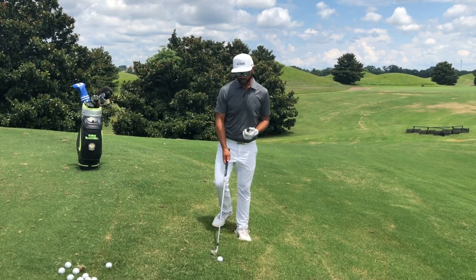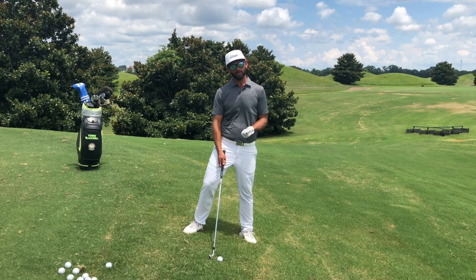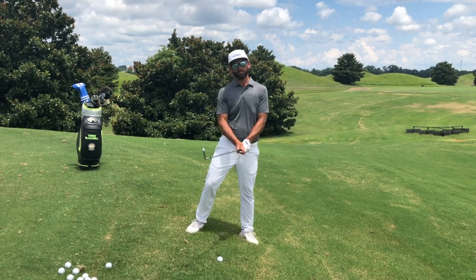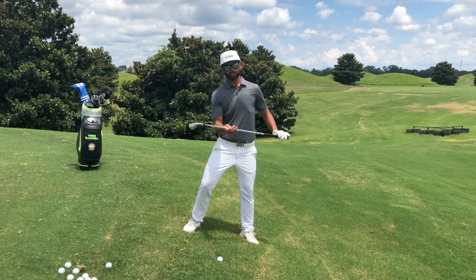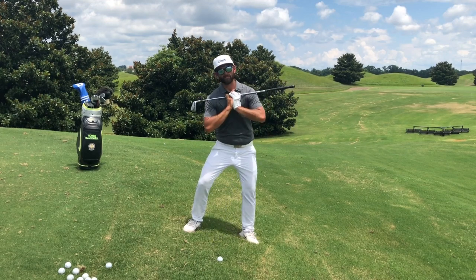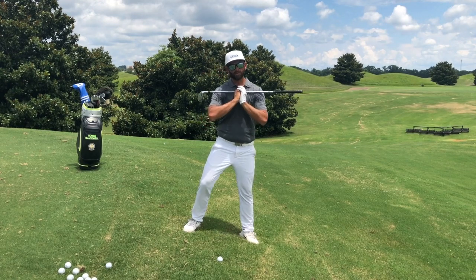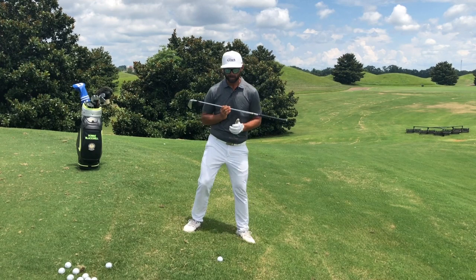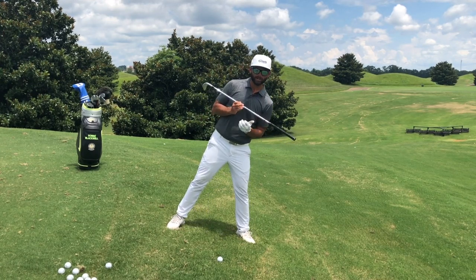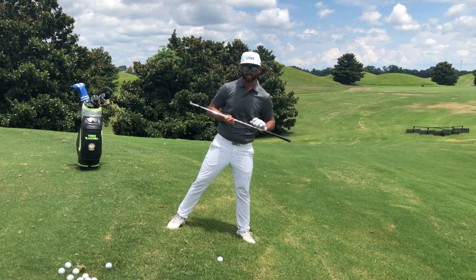Oftentimes I see a lot of students who struggle with hitting off uneven lies. When we talk about downhill lies and I ask them to set up, they get on the downhill lie and their shoulders are still as if they're on flat ground — pointed above the slope. What I want to do is establish a downhill setup, getting my body as if it's going down that slope and tilting my shoulders as much with that slope as I can.